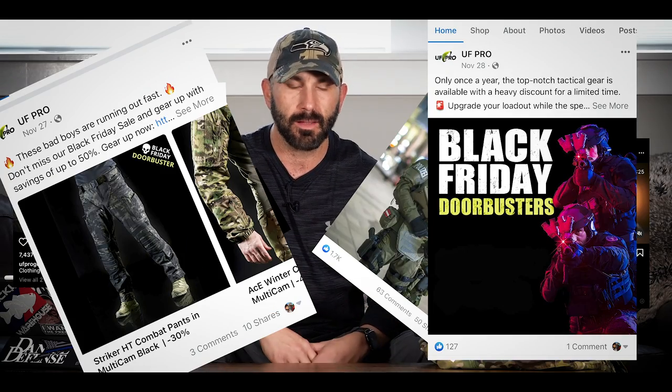Hey gang, welcome to The Grace Day. Today I'm going to be taking a look at a lineup of tactical pants — you've probably seen them online on social media through Instagram, Facebook, any of the other places, or possibly magazines. I'm going to be taking a look at almost the entire UF Pro lineup. I've got four pairs of pants here and I'm going to give you my perspective on them based on using them at work, which I have been doing for a few months now.